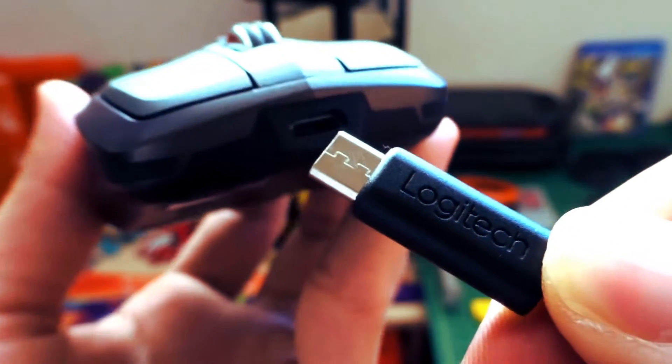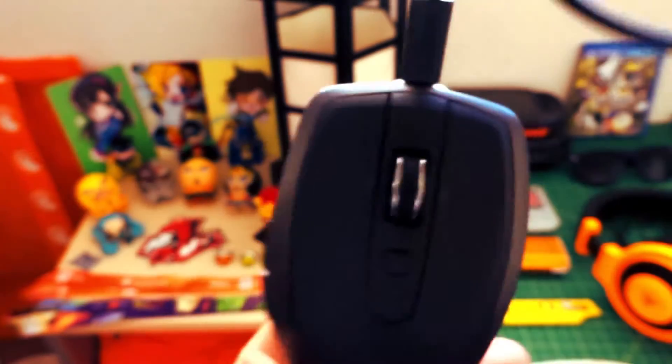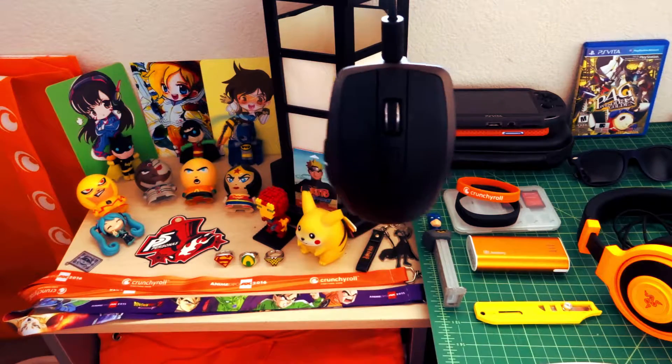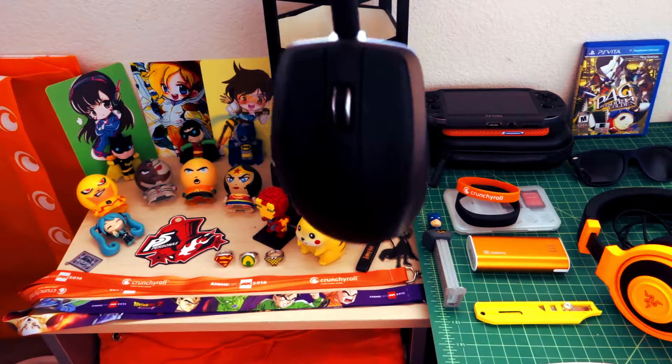It has an integrated rechargeable battery that's supposed to last up to 60 days on a single charge, and you can continue using the mouse while charging it with a micro USB cable. After three and a half months of using it, I only needed to charge it three times, and it charges fairly quickly.